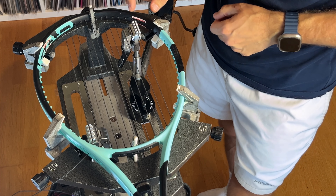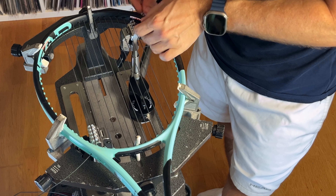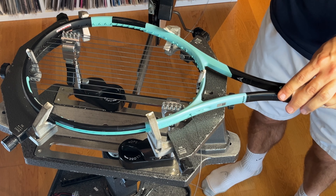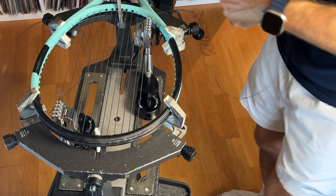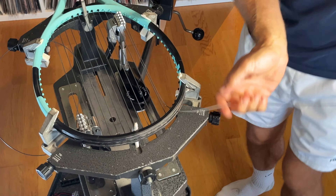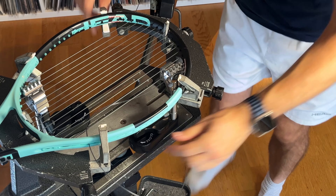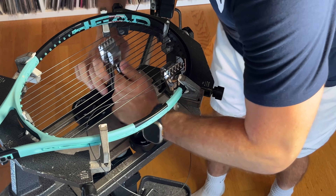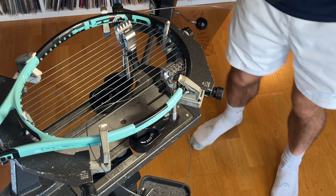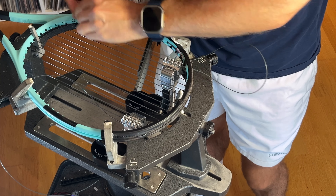On this racket you want to jump over hole number eight to the ninth hole, and the same at the bottom. I'll wait to tension this one — I'll tell you why later. Jump over the eighth hole, and the eighth hole on the bottom as well.